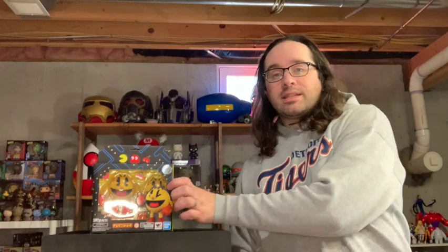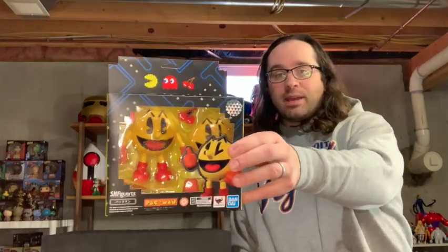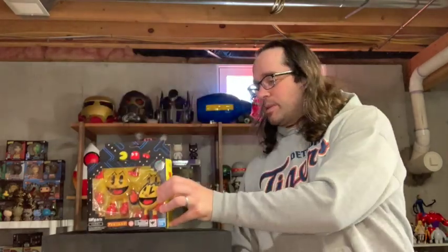Greetings again, toy fans. I am here with another toy — let's get right into it. SH Figuarts Pac-Man. I will admit this wasn't what I was looking for or thinking I needed in my collection, but every time I've bought an SH Figuarts I've been more than happy with it.